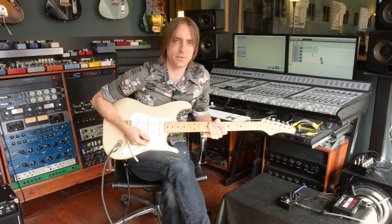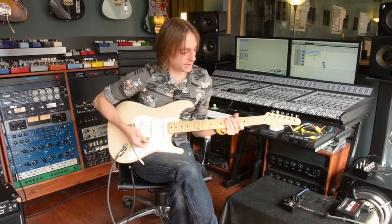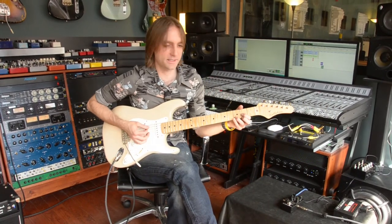Hey there, I'm Taylor Barefoot and I'm here today with the TC Electronics Dark Matter pedal. I'm using a Callaham Strat through a Two Rock Classic Reverb. This is the bypass sound.